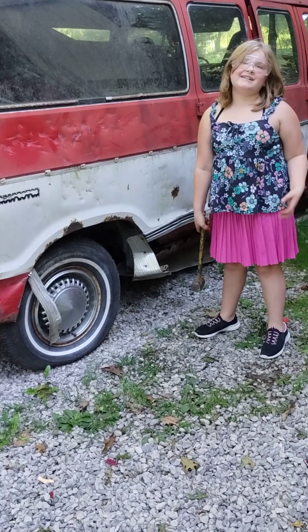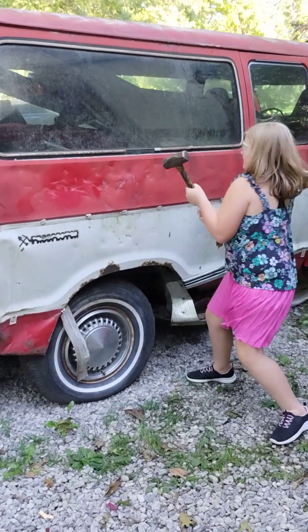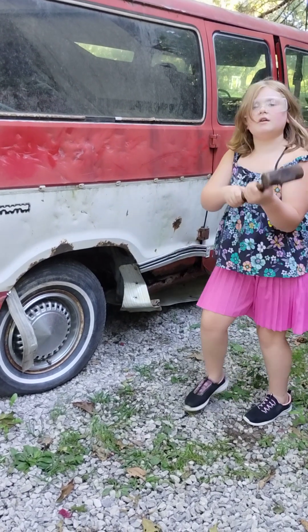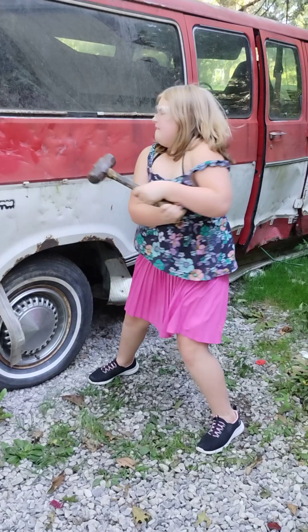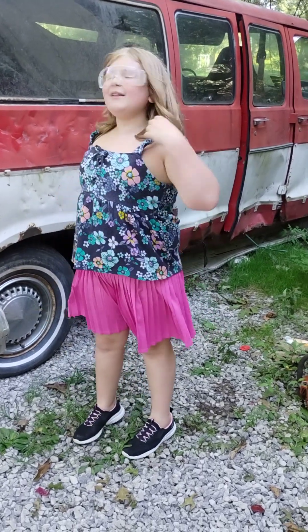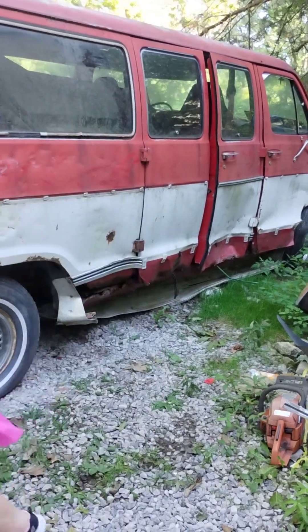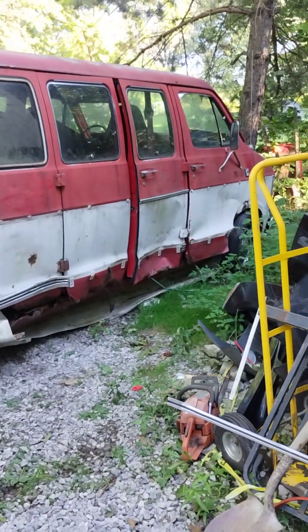Oh my gosh — 10 minutes 45 seconds! Come on, keep hitting. Keep going, don't stop. Let's see at least one hit per five seconds. Keep hitting, keep hitting, keep hitting. No — it looks like a good place to hit, it does, but no.